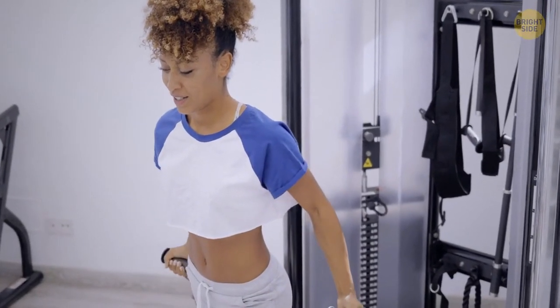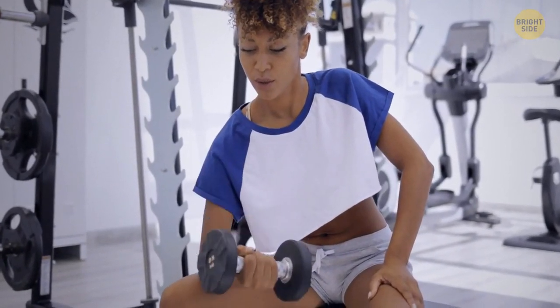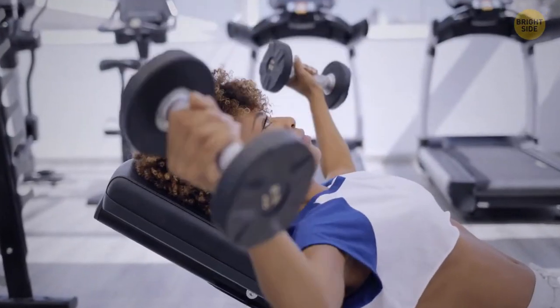Your muscle growth won't be instant. It can take months or even years, not weeks. The more inexperienced in weightlifting you are, the faster you'll notice muscle gaining. But even in this case, it won't be something that will happen overnight.